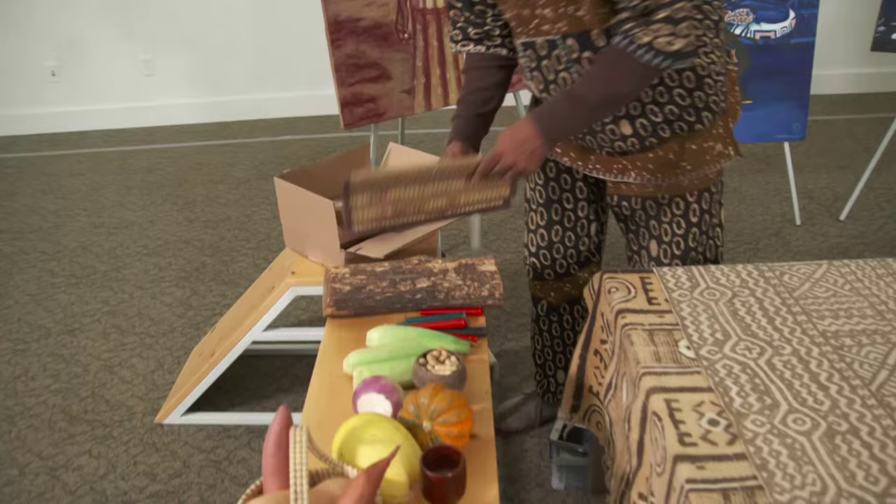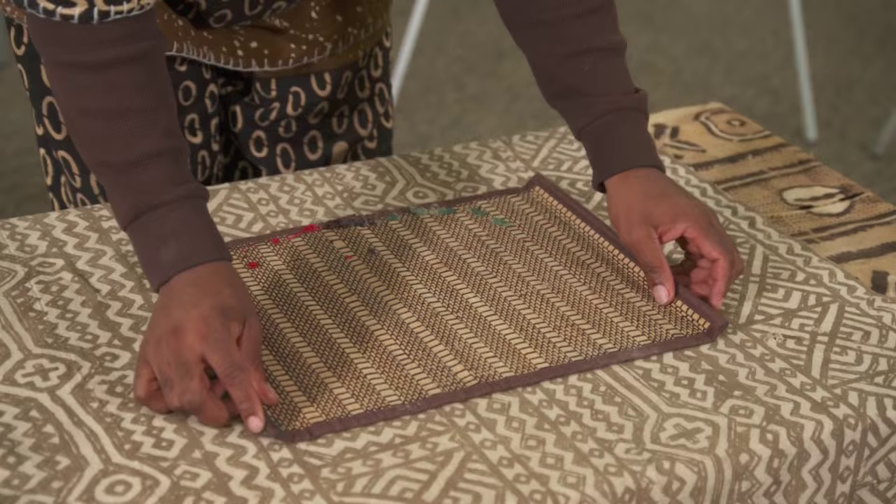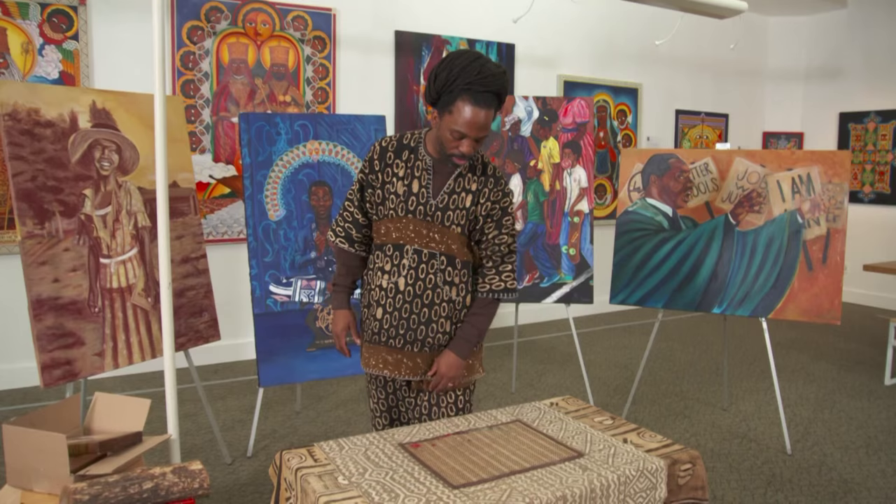Here is my Mkaka mat. The Mkaka mat is the foundation of Africa — the foundation by which we build our understanding, because that's where our ancient ancestors have all come from.